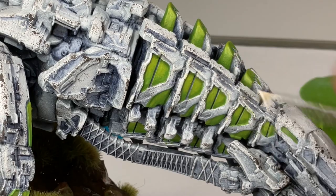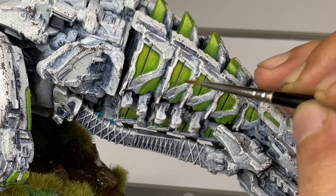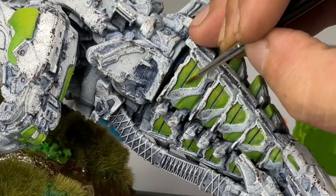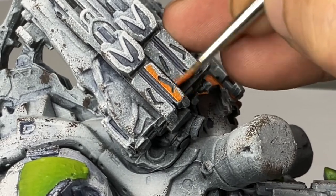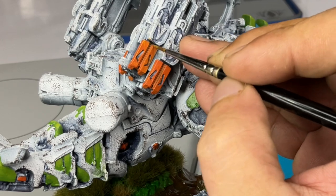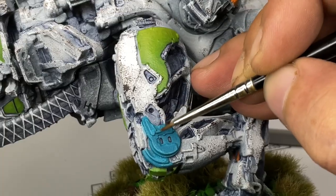After layering, we're doing a bit of glazing to soften the blending, because layering alone won't produce perfect blending — but it will give you softer edges compared to just basic layering. I highly recommend watching my other videos on glazing and the use of mediums for glazes; it's much easier in my opinion and perfect for beginners.